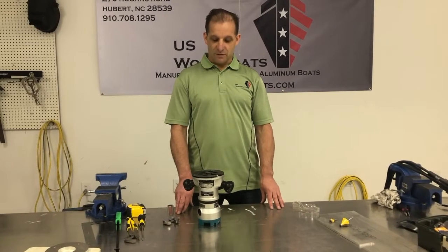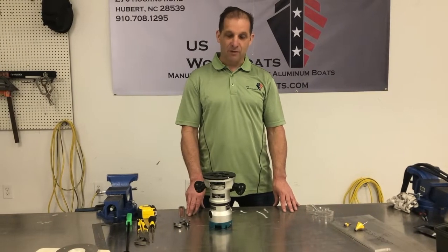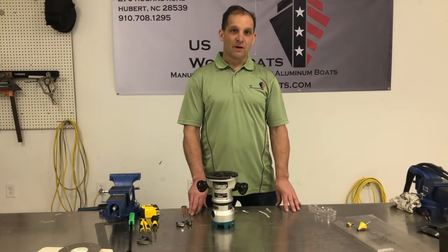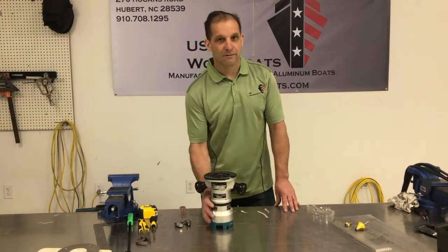Good morning everyone. Josh Armstrong here from US Workboats. Today we're going to talk about one of the simplest tools that we use in the shop when we're fabricating aluminum — it's a handheld router.